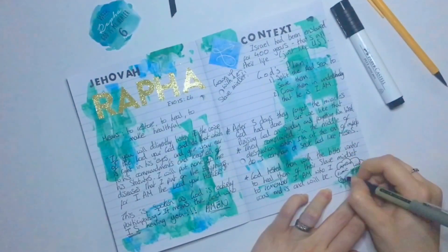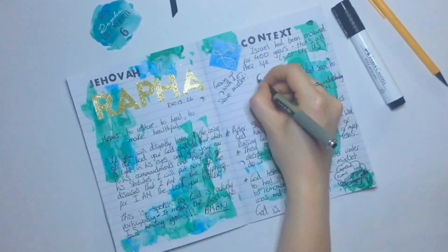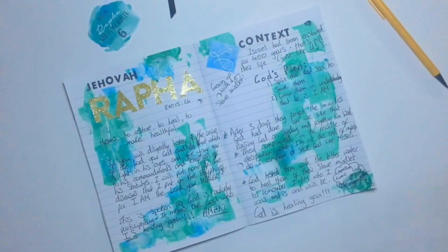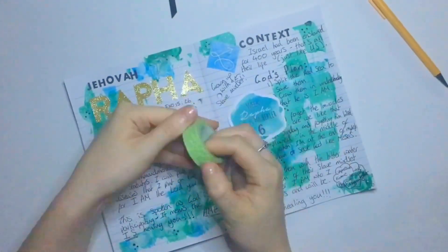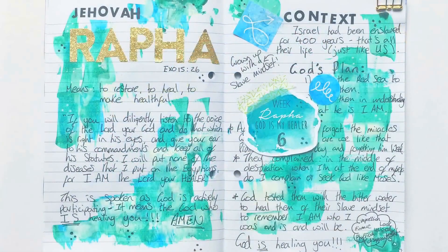Lord, I thank you for this revelation of how much you love us, how much you want to change us, transform us, and renew us. I pray for everyone listening that you would continue to change our bitter into better, and that you would open our eyes and ears to hear and see how you are changing us and the miracles that you've already done for us.